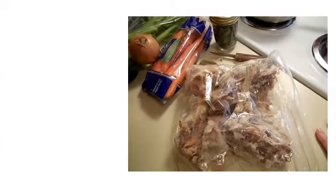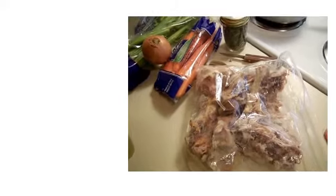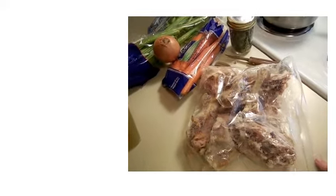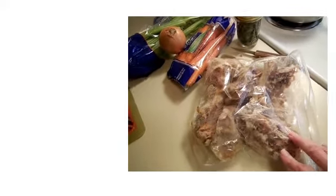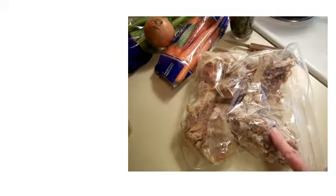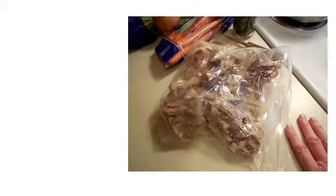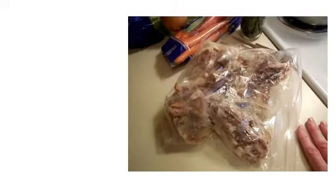Hey guys, it is Thursday the 4th of January and it is cold and snowy and blustery outside — it's time to make soup. But for me it's always time to make soup. I would say soup is probably my favorite food, not a particular soup but just all kinds of soup. I just go to my refrigerator and pantry and find what's available and then start building from there.